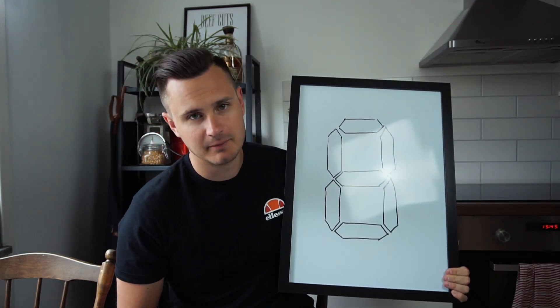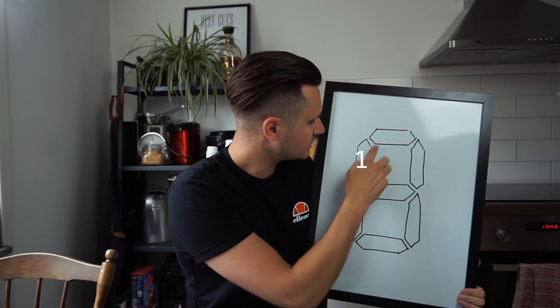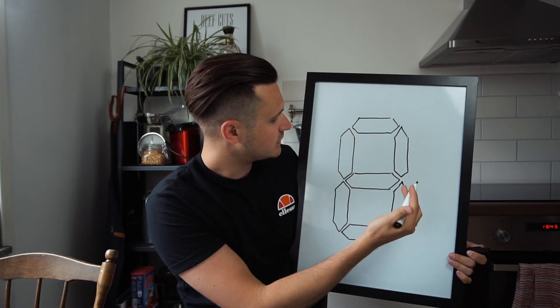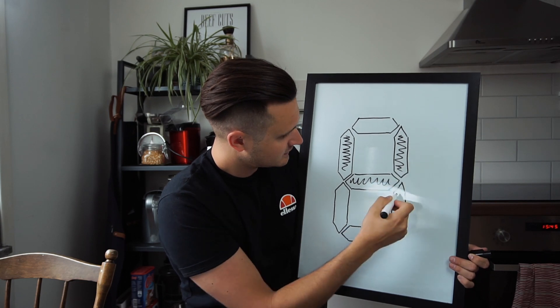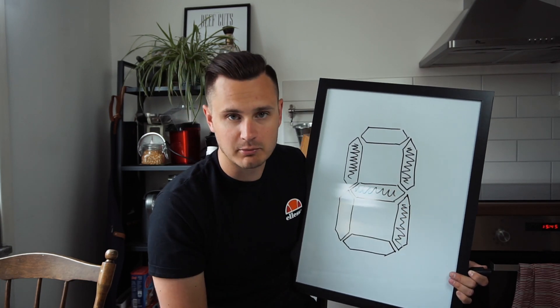It works kind of like this. You have one digit, and there are seven segments — 1, 2, 3, 4, 5, 6, 7. In order to represent, for example, the number 4, you would turn this segment on, this segment on, this and that segment on, and you have the number 4.